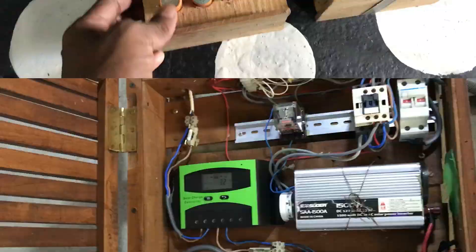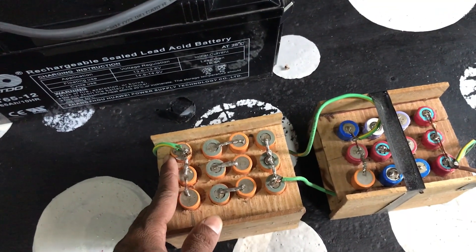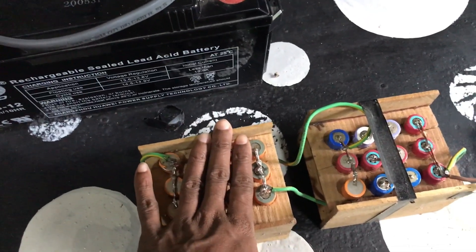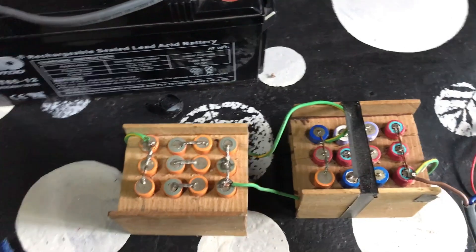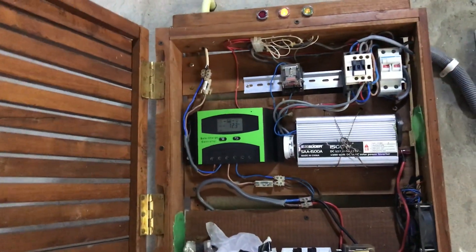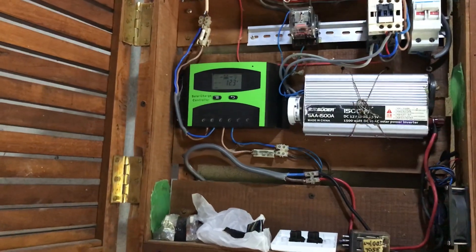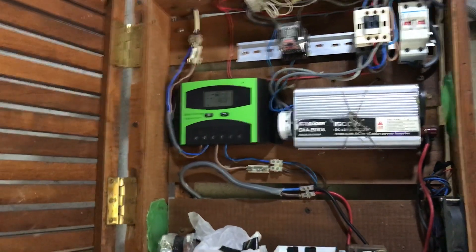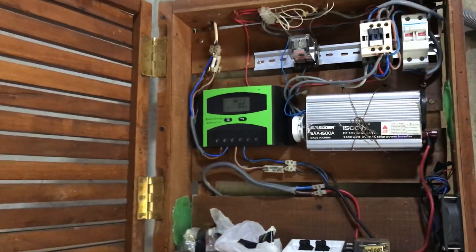Here's where you can use it. When you put the battery in the car, you can use a car. But when you put the battery in the car, you can use a battery. This is the battery, and the battery will be added to the solar panel system.